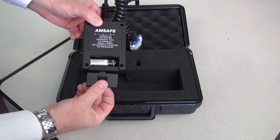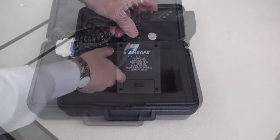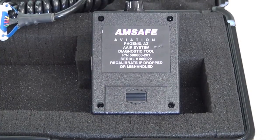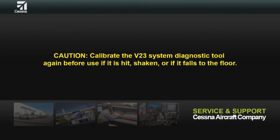A check of the diagnostic tool must be done yearly. The label on the back of the diagnostic tool will show when a check of the tool needs to be done. The diagnostic tool must only be sent to AMSAFE to be calibrated. CAUTION: Calibrate the V23 System Diagnostic Tool again before use if it is hit, shaken, or falls to the floor.